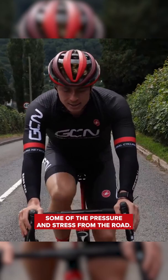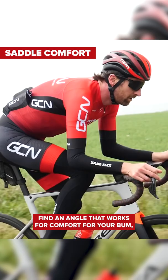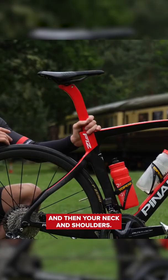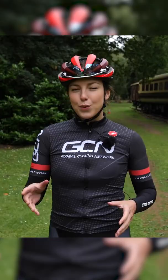Be relaxed, nice bent arms, and that will hopefully alleviate some of the pressure and stress coming from the road and the strain on your shoulders. Find an angle that works for comfort for your bum, but also that takes off some of the weight on your arms and then your neck and shoulders.